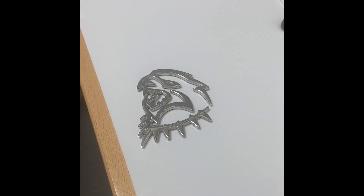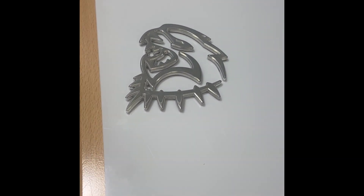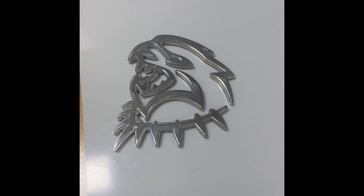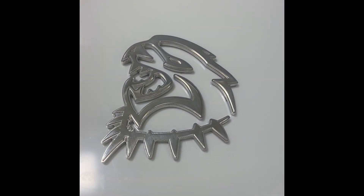Hey guys, it's Amy here with Gold Plating Services. I just wanted to show you this cool piece that we're doing for one of our customers. I believe it's called the Hellcat.